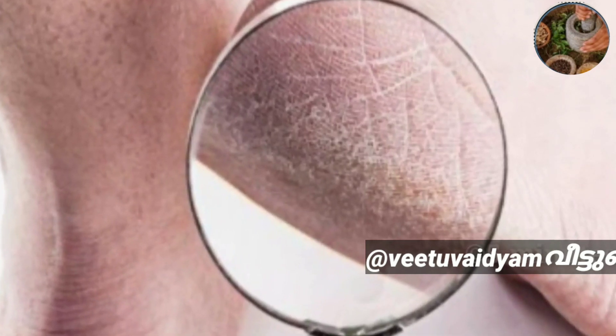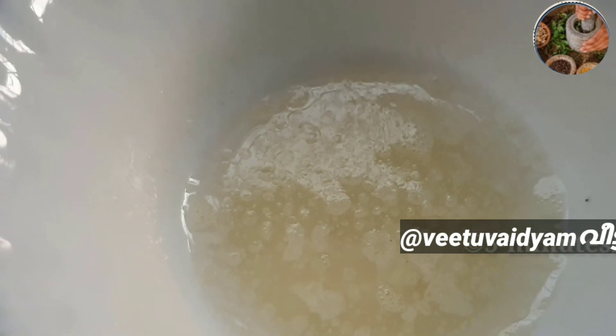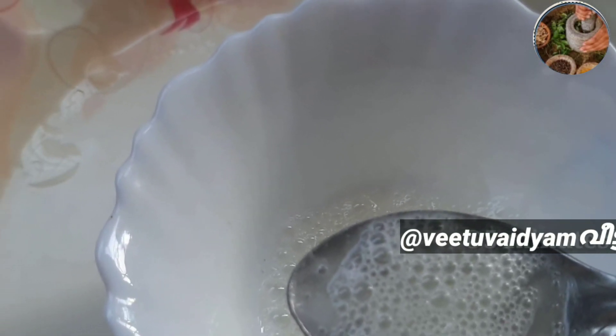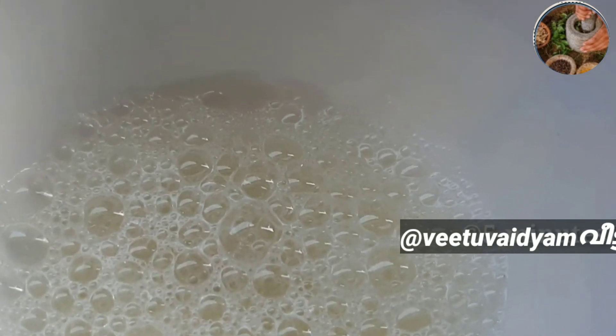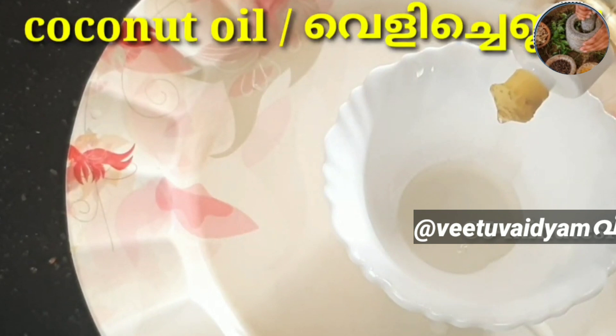Hello, welcome back to your channel. We are here to show you how to do this home remedy.